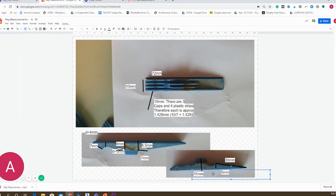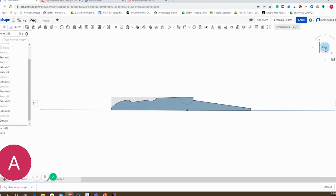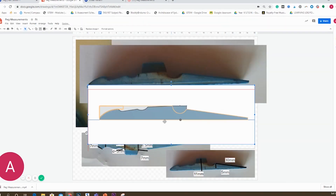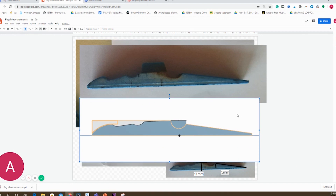At this point, I wanted to check how I was going. So I did a quick comparison with images of my peg. I was quite impressed — my dimensions all look pretty accurate. The only thing is I need to extrude that semi-circle quite soon.